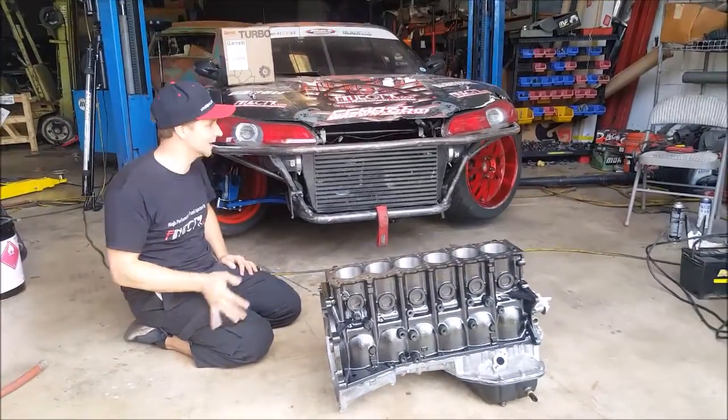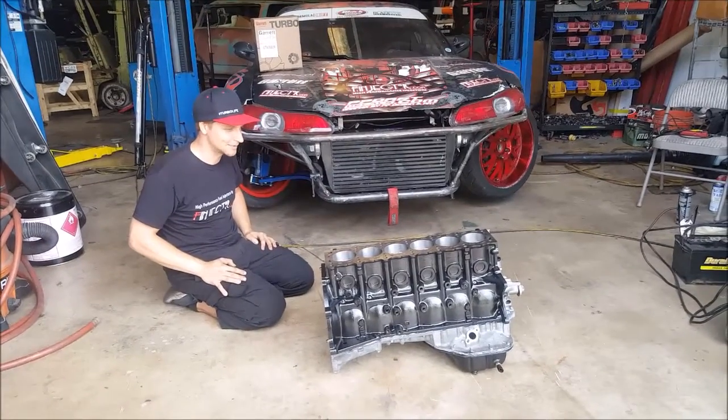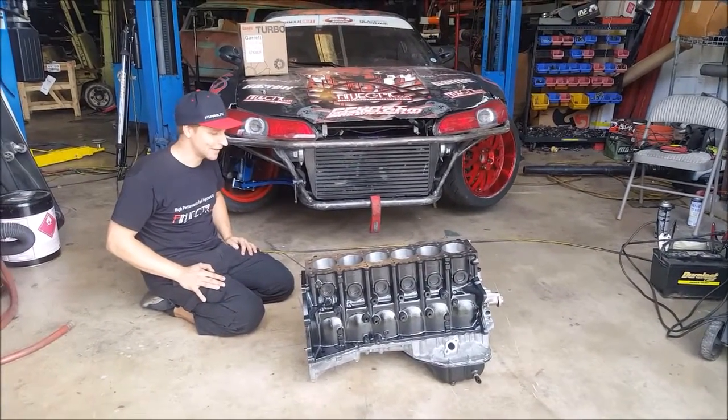It's part of the sport to get to build the cars, all the service and all that. So I'm excited to put this engine together.